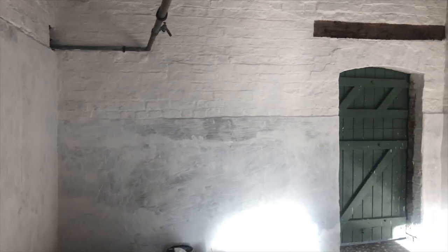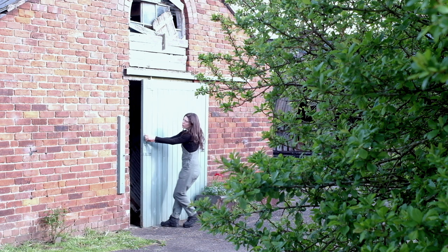This is how the barn is looking at the moment. This room is looking really nice now. I've repaired all of the brickwork up here and I've put lime on all the walls — first coat — and I'm really happy with how that looks.